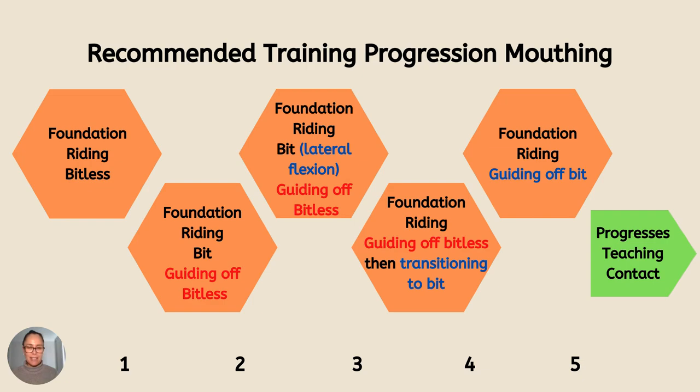When the horse does that really nicely and that learning is really consolidated and the horse has shown a lot of mastery — they're very calm, willing and confident with being guided off the bit — I progress to teaching them all about contact. I start picking them up and teaching them the posture arrangements that they'll need to be able to develop gymnastically.